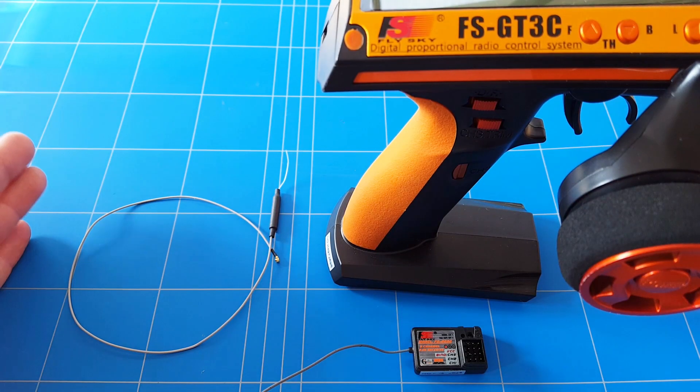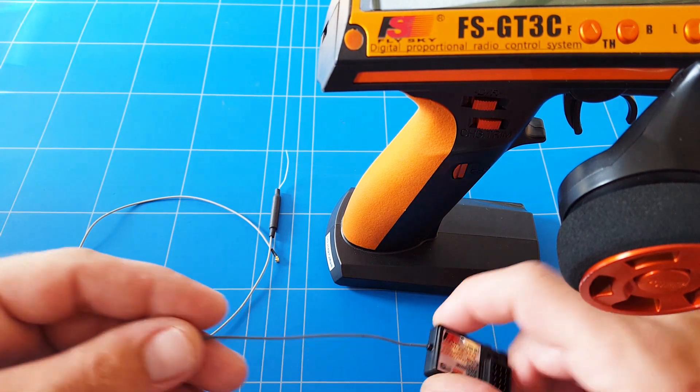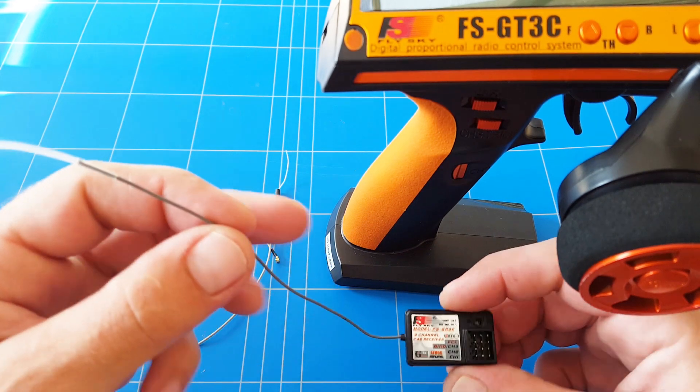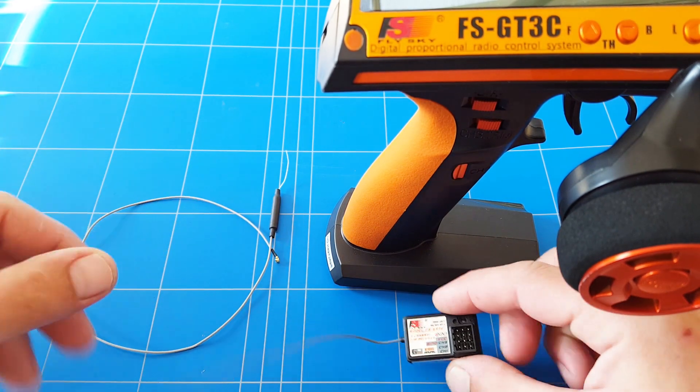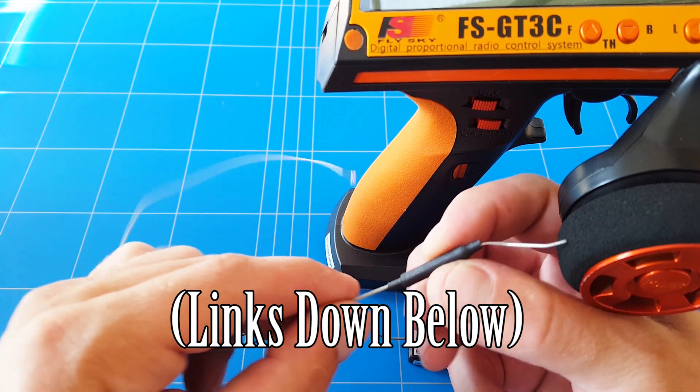That's horrible, so to upgrade and boost that, we are going to upgrade the antenna. I was looking at the receiver and these receivers are so cheap, and looking at the antenna there's some room for improvement. That's why we got this very long antenna — there's an extra piece of metal here that helps with the signal reception.